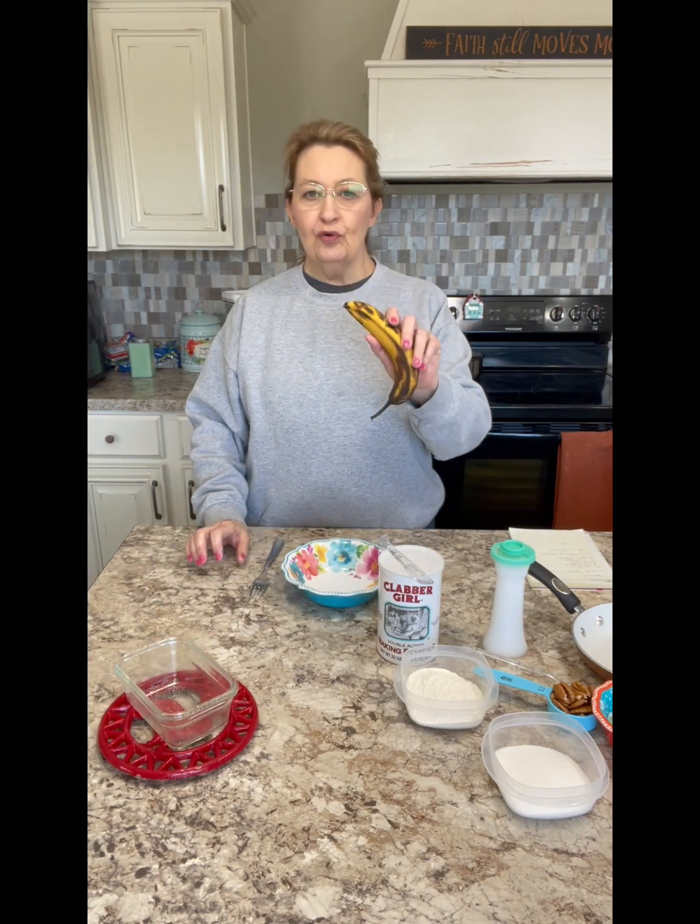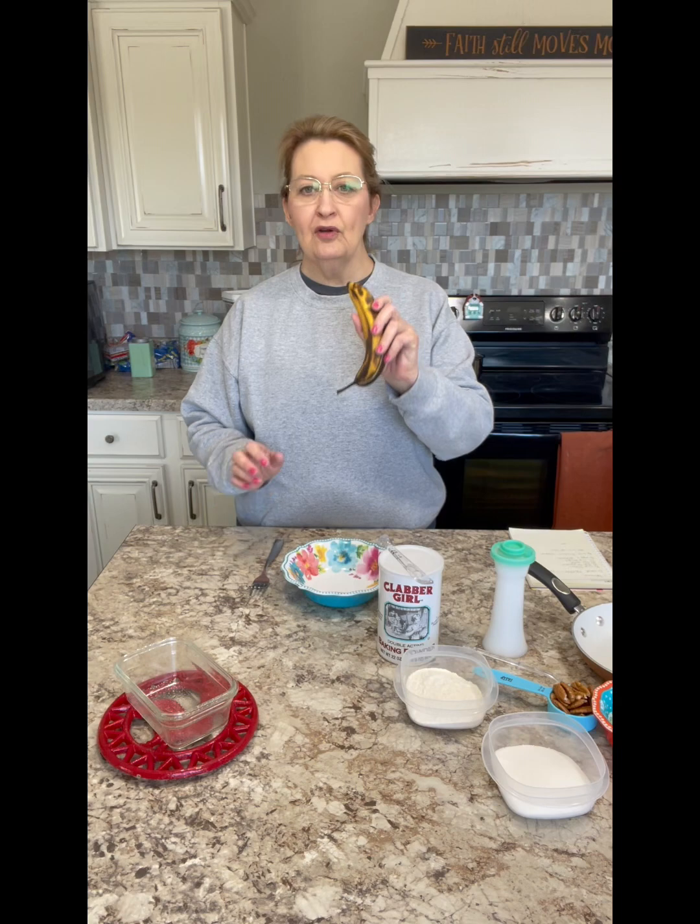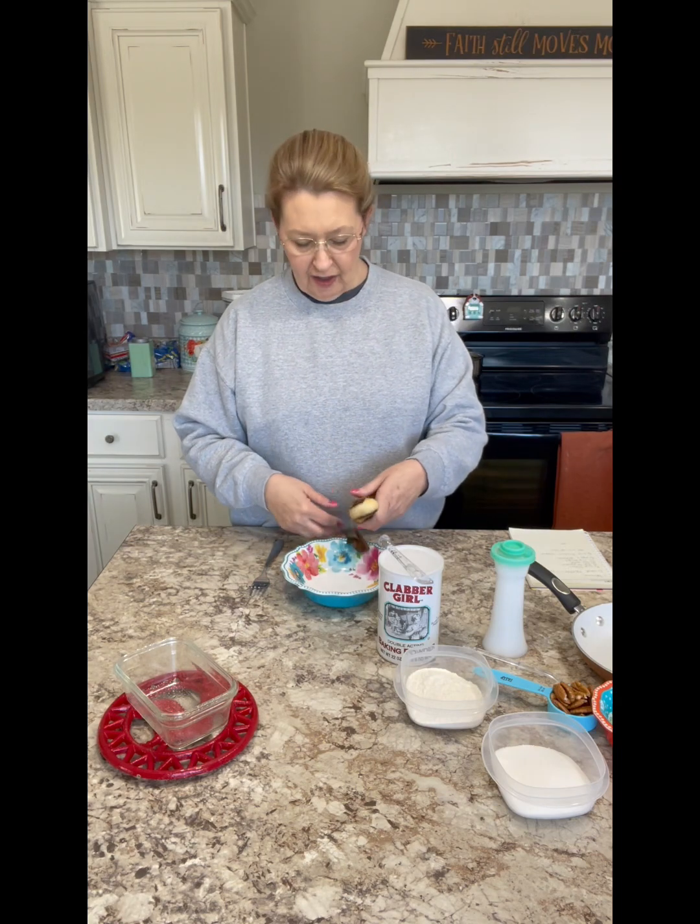Next, take your banana. Really and truly, the riper the better — I promise you. And we're going to mash it up in a bowl.